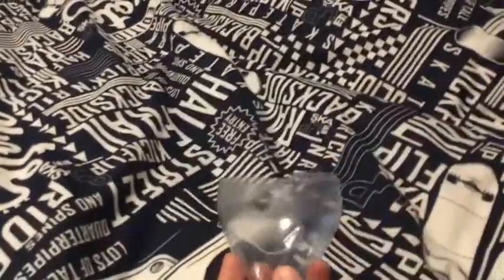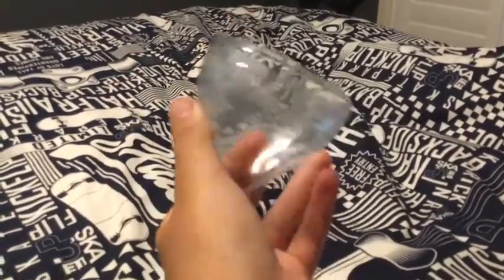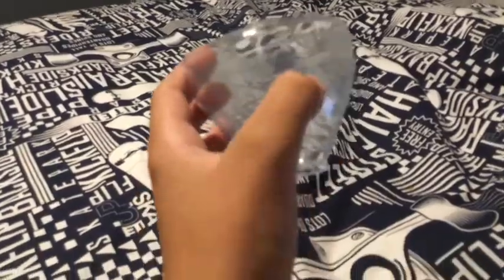Welcome back to another YouTube video. In today's video I'm going to be showing you this — it's actually a hologram, used for holograms. It's hard to explain but you'll just see. Hope you guys enjoy the video.